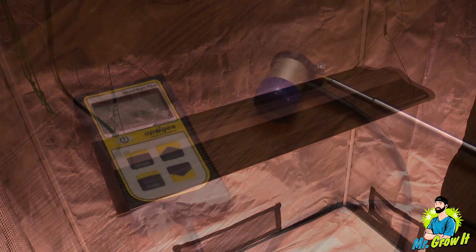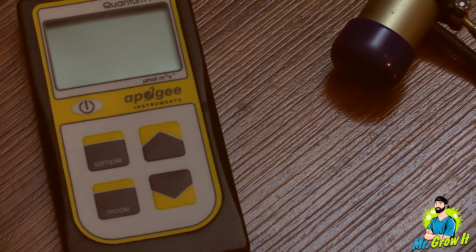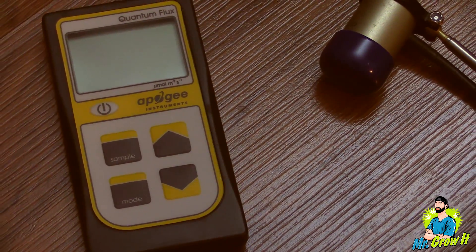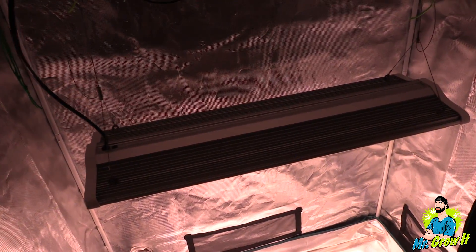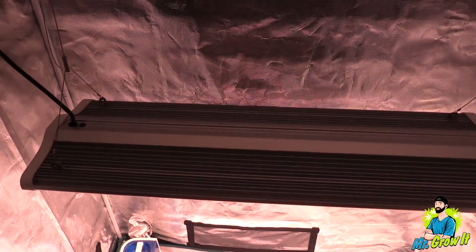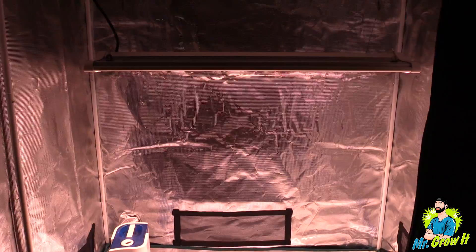For the PAR test I'm going to use the Apogee MQ500 PAR meter. This meter measures from 389 nanometers to 692 nanometers plus or minus 5 nanometers and measurements are in PPFD. Really this video is just to give you a general idea of what the PAR output is — it's not going to be 100% accurate. I do have this grow light in a grow tent which has reflective walls that could increase the numbers, so just keep that in mind.